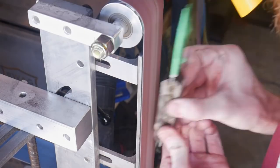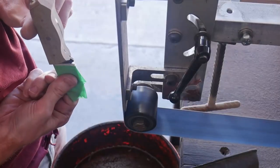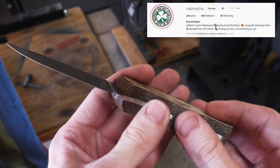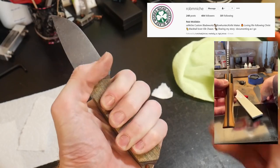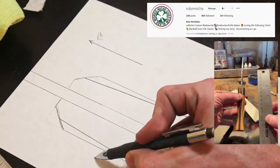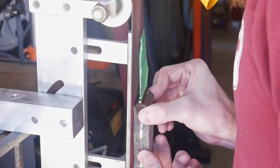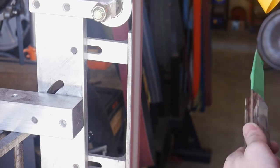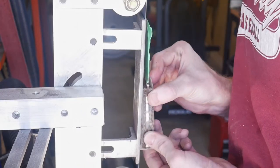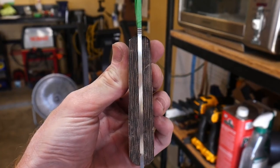Step one is to flatten the sides and then grind the handle material down to the metal tang. Once that's done we can start the shaping process. I want to give a major shout-out to Rob McKibben — he helped me immensely with the design of a coke bottle handle and how to grind it. His methodology is to grind a taper first, tapering towards the tip of the blade, and then grind in your hollows towards the back. The first step here is grinding a taper towards the blade side of the knife.